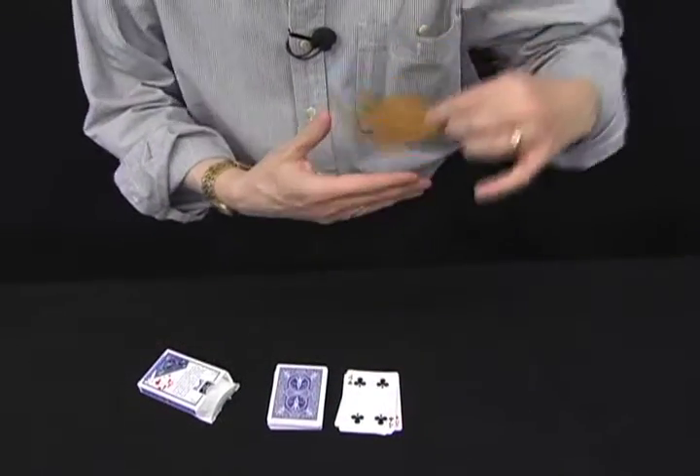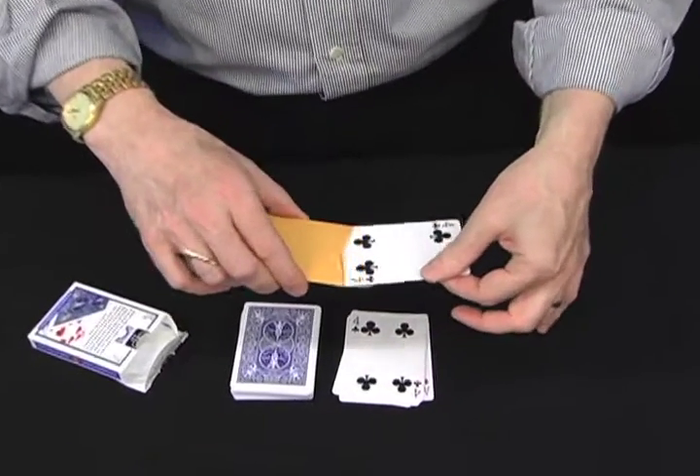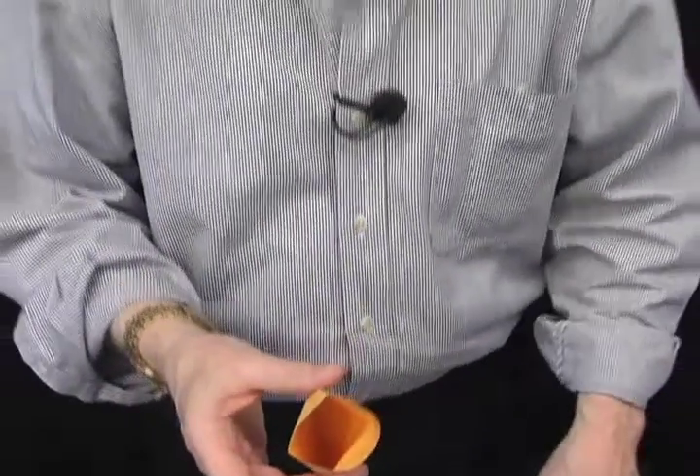One envelope, one prediction. Interesting — in the envelope is the selected card, the four of clubs, and there's nothing else in the envelope but your correct prediction.